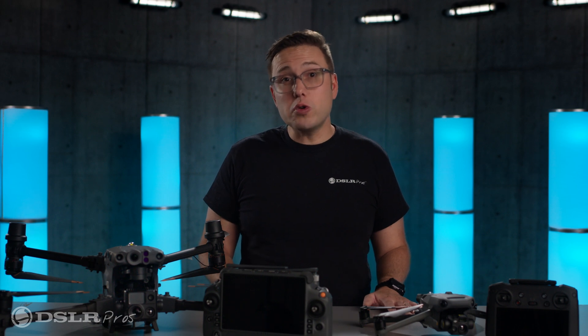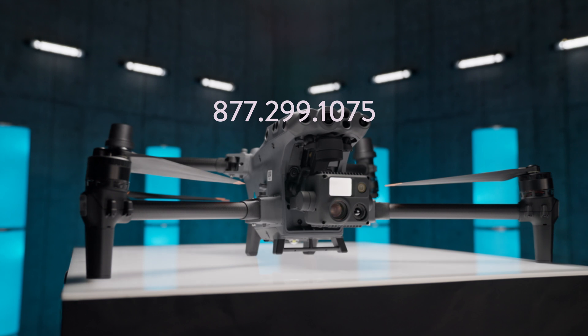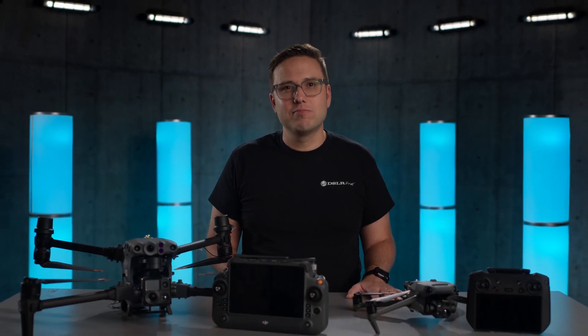So there you have it — mostly everything you need to know about how to choose between these two awesome DJI drones. If you have any questions, please get in touch with one of our experts. Give us a call, email us, or visit us on the web at DSLRPros.com. I'm Dan, thanks for watching, and we'll see you next time.